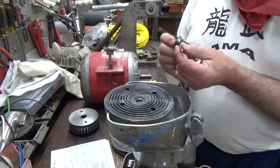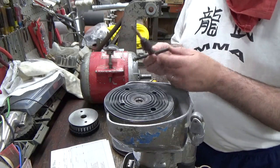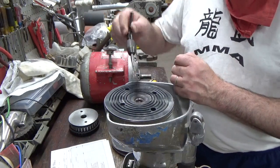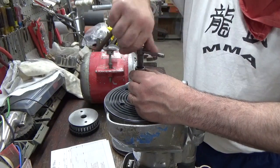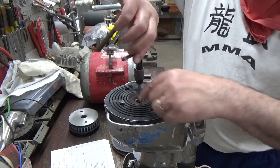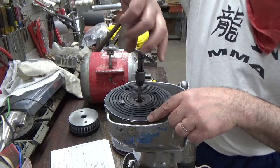If you hit the sides of the jack shaft on the inside, use a 5/16-18 tap, put it in, and tap out the threads again to clean them up, so that the bolt and washer can work properly.